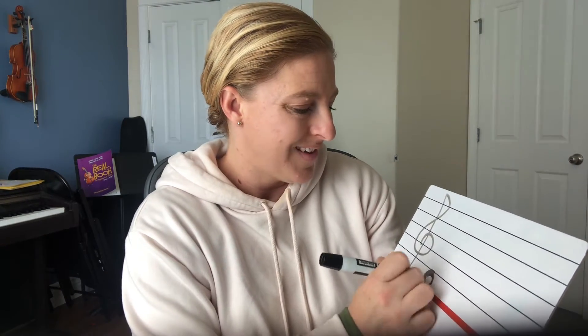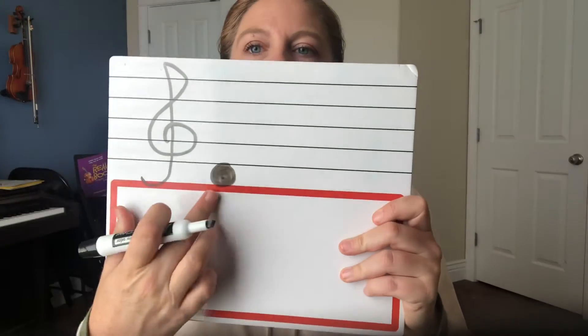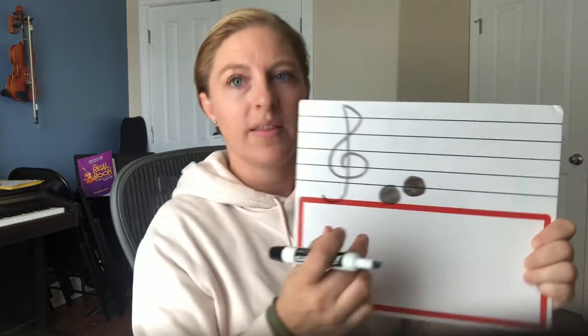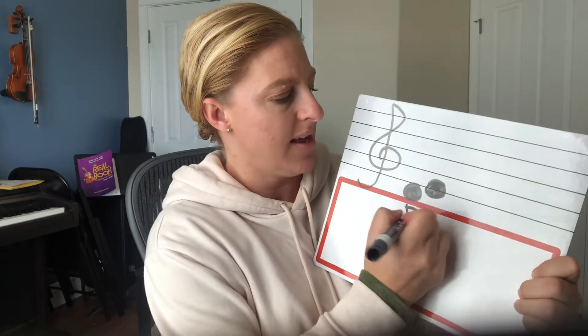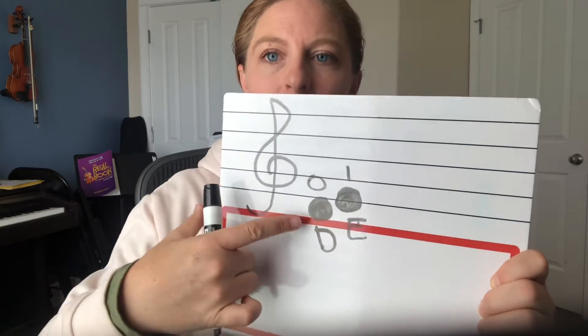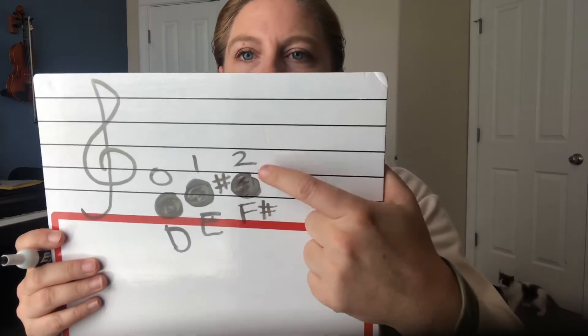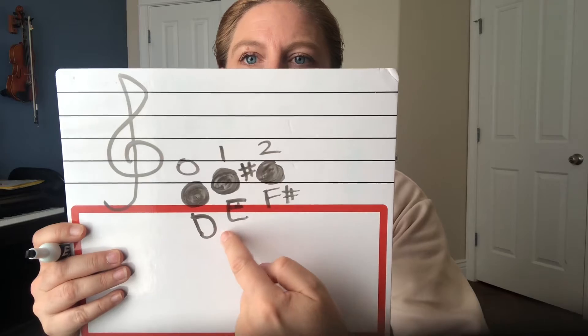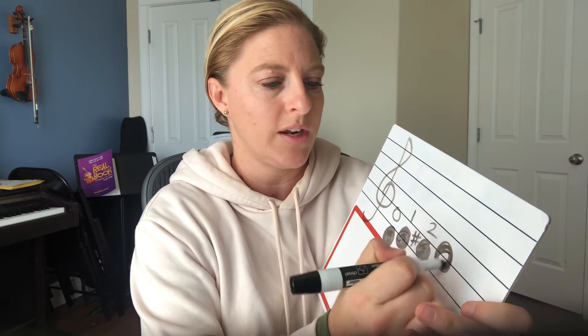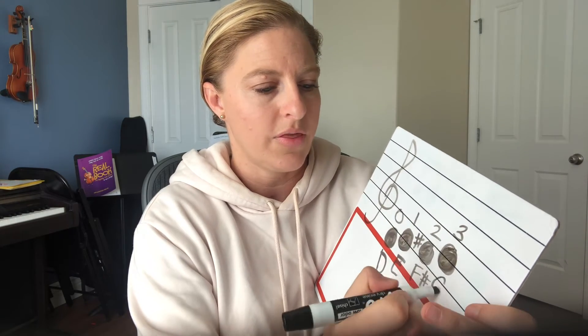Then when you learn where D is — open D — and put one right here, that's an E, one note up. So this is a D, this is an E. How do we play E on the D string? We put our first finger down. So open D, E first finger. This is in the first space, where F sharp is — second finger. D, E, F sharp: open, one, two.